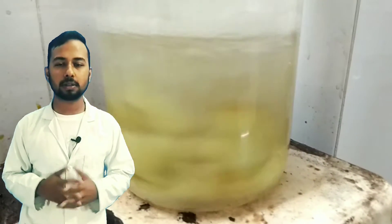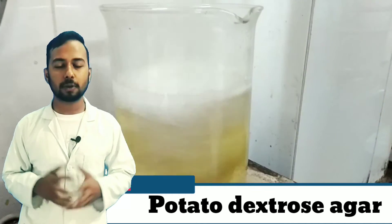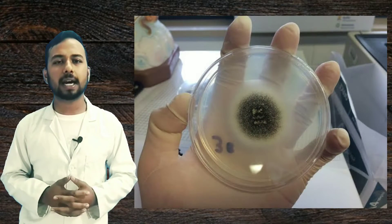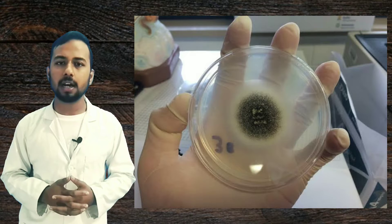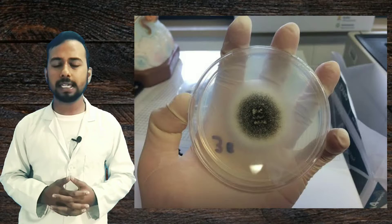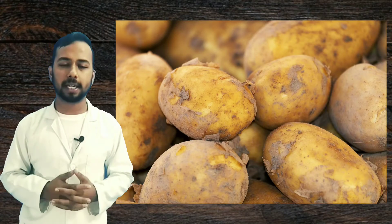In this video we are going to learn about the preparation of potato dextrose agar — in short, PDA — from potato, step by step. Welcome back to my English channel, my name is Agamsin Sisodia. Potato dextrose agar is a general media for the cultivation of fungi, meaning that a general type of fungi can grow easily on PDA. We are going to prepare potato dextrose agar from potatoes.